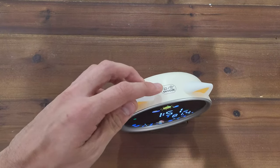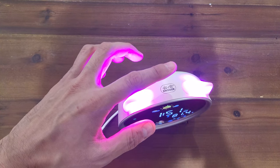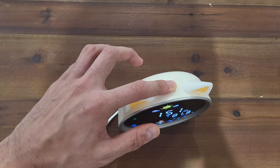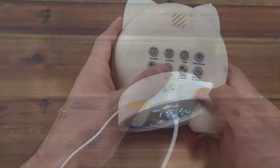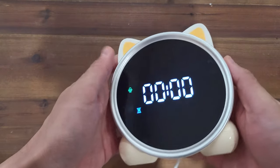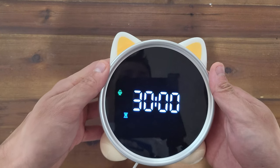The snooze button will snooze an alarm if active. But if you short press it when an alarm isn't active, it will cycle the brightness of the LED lights. If you long press it, it will audibly tell you the time. Additionally, there's a timer function that can be activated by long pressing the sound button. You can press the snooze button to activate and pause that timer.